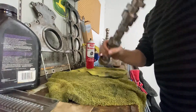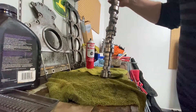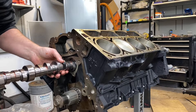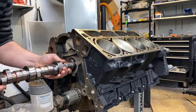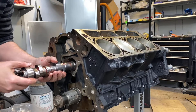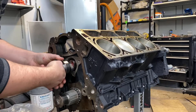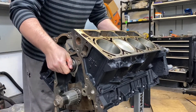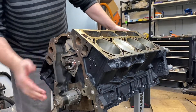After cleaning it off, now we're running the assembly lube on it — nice and smooth. Let's go throw it in. With new cam bearings in this, you want to be extra careful — gentle, gentle, delicate as you can be. There we go, in place. Ready to make some power.